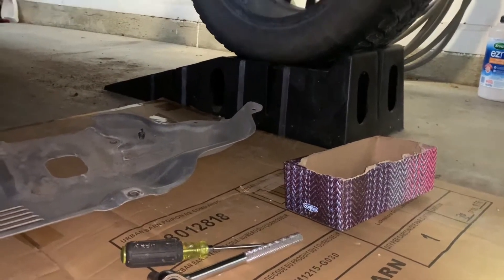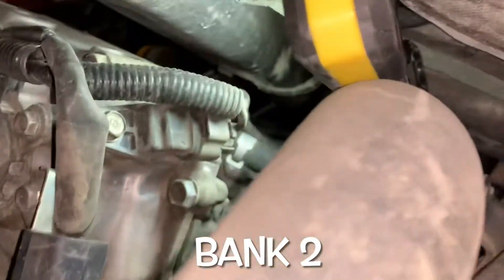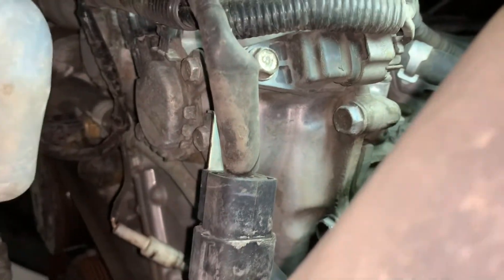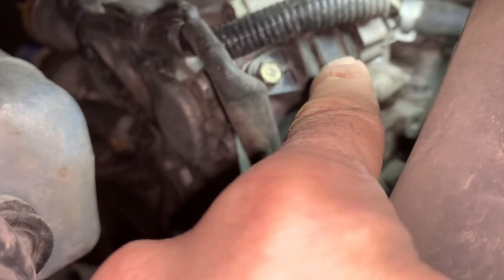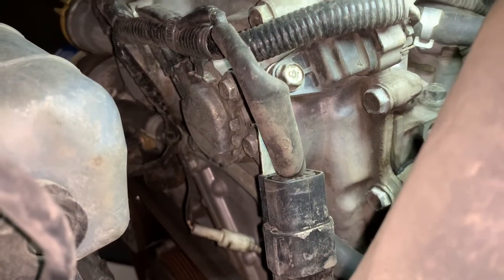You do need to remove this metal splash guard; it's held on by six 10 millimeter bolts and about four plastic rivets. Swivel around to the other side — hiding behind your lower rad hose here is the fourth one, right there, with the 10 millimeter bolt and the electrical plug on it. Keep watching and I'll show you how to change the top two and also these bottom two.